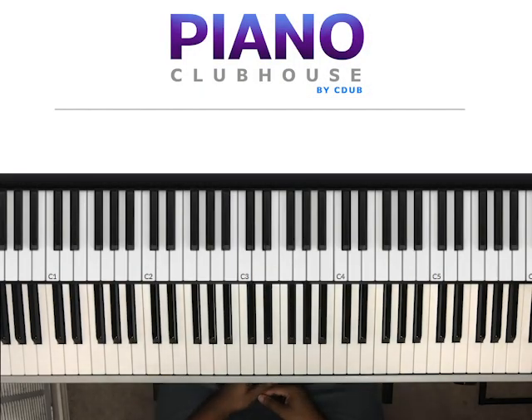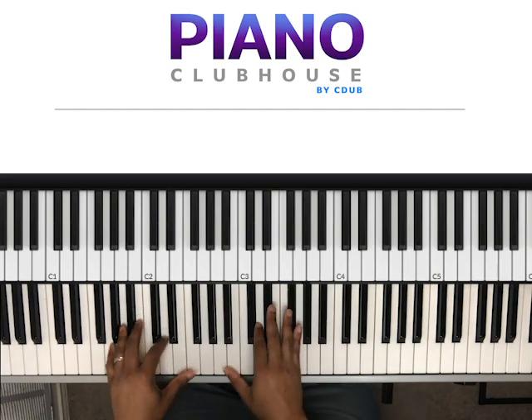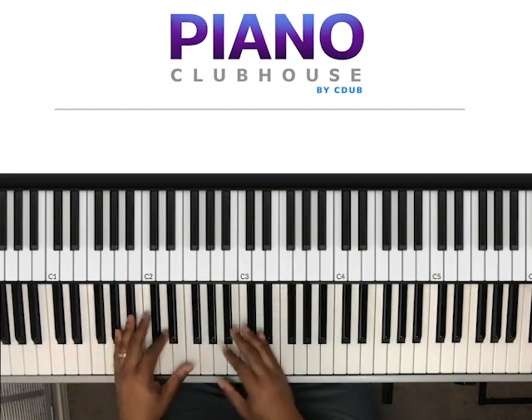Hello Piano Clubhouse, this is Jermaine, and today we'll be playing a song called Don't Think You Ever Loved Me. This was recorded by Tyrese Gibson. As always, I'll show you the basic blueprint of the song, and then once you learn that, you can take it and run with it and put your own flavor to it. So we'll get right into it.